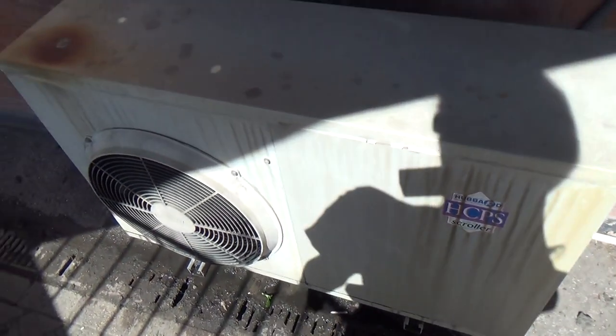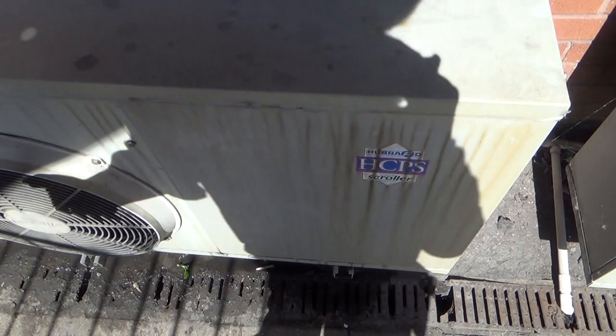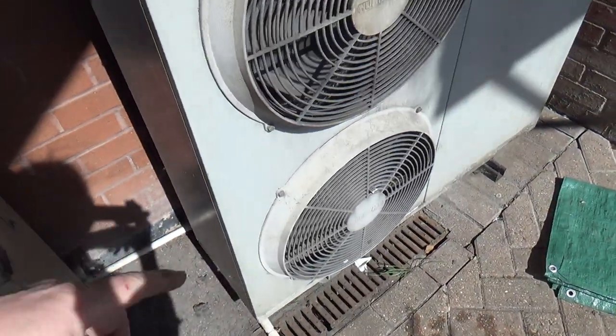The thing is we washed it out not that long ago — probably last summer. This one doesn't look so bad, but we might have a go at that as well if we need to change the fan.